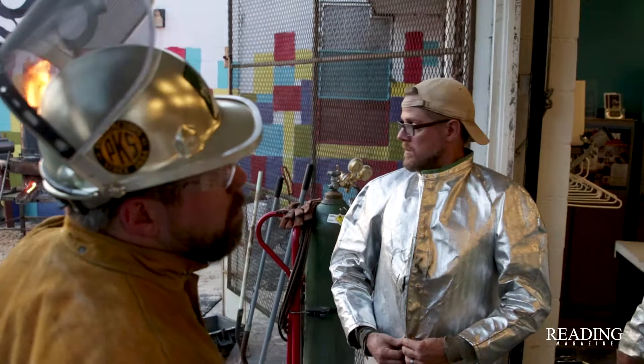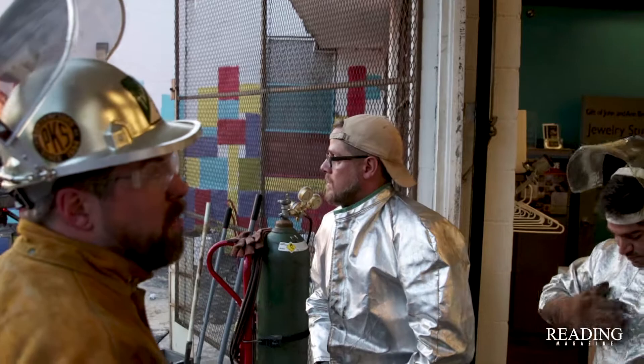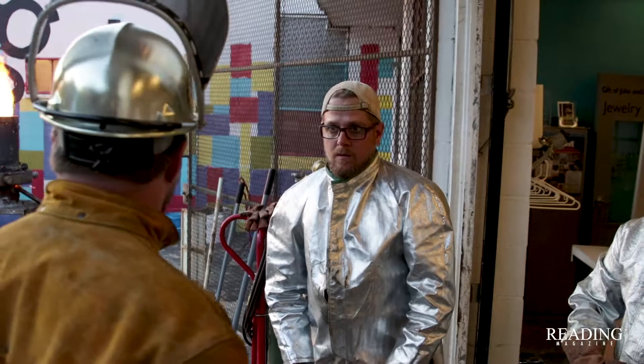You can see that I have iron coming out of there right now. I put one 25-pound charge in here. What I'm doing is making sure that the iron is running through the furnace efficiently and the furnace is hot enough. Once I'm convinced that the iron is coming through fairly quickly, then I will use the box to plug up the furnace.